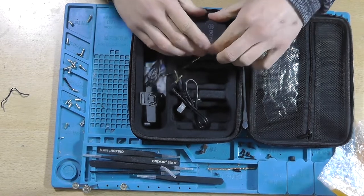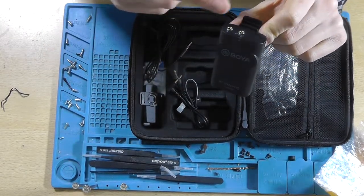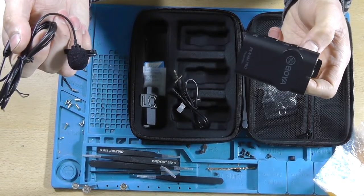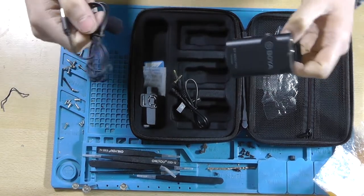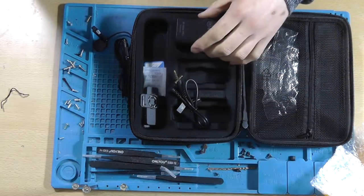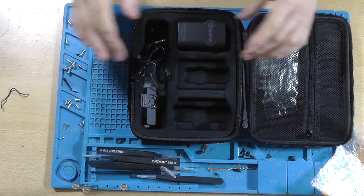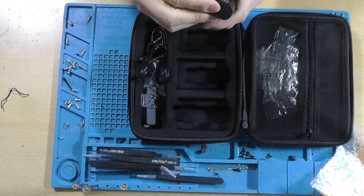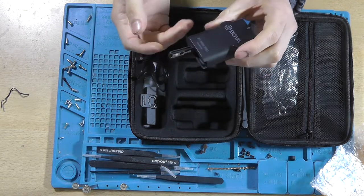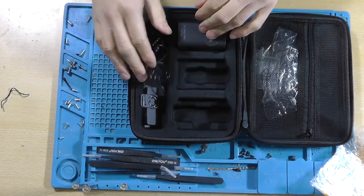This is the BOYA BY-WM4 Pro — it's a dual-channel wireless microphone set. The receiver is able to receive two streams and combines them into a single stream. I do need to remove this battery. I think it's quite a good set actually — it feels okay. It has triple-A batteries instead of proprietary batteries, so if your battery is empty you can just swap them out with a new pair of triple-A batteries and you're ready to go.